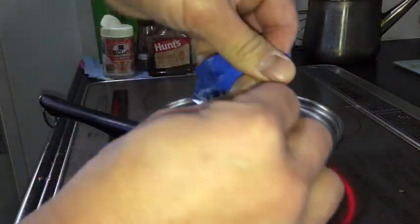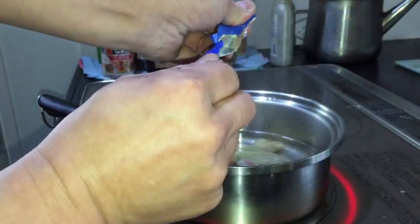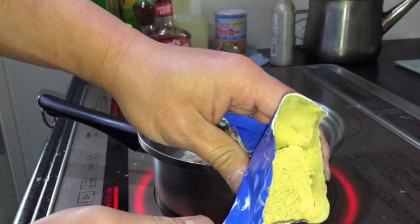I cooked the entire thing for two minutes and now I'm going to open this soup. It's powdered and it's curry flavored.